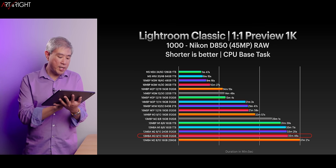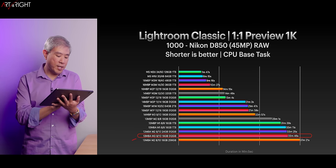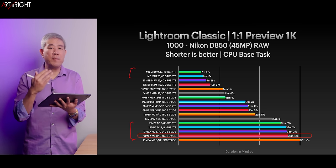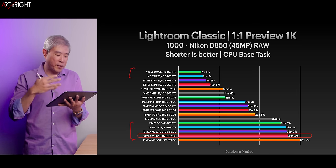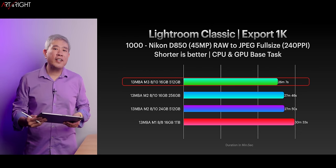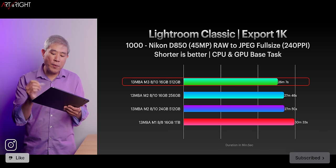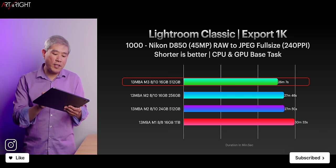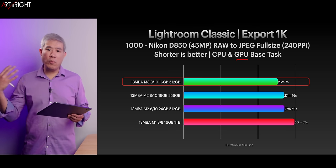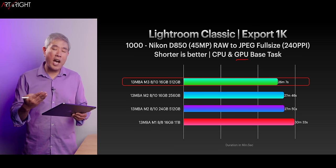Here's how the MacBook Air M3 compares to other machines in the lineup. The machines at the lower end are generally in the $800 to $1,500 range, while the very top machines are around $4,000 to $5,000. Consider the numbers in between because many of those can give you really great value. Now let's look at the 1,000-file export for Nikon D850. The M3 pulled ahead by a significant margin here because the new GPU is faster and can do memory load balancing much differently than the M1 and M2, which contributes a lot to the time improvement.